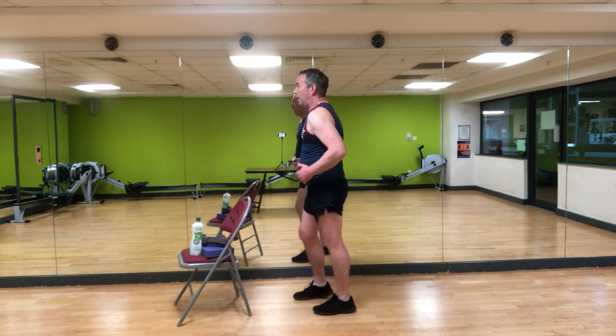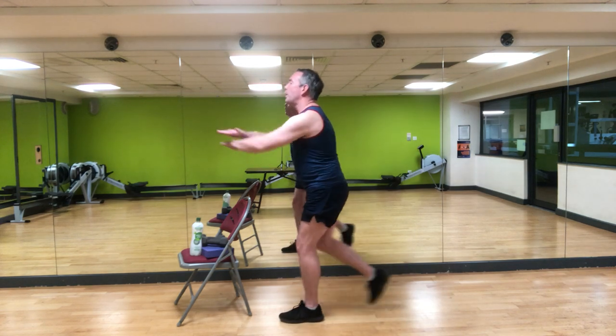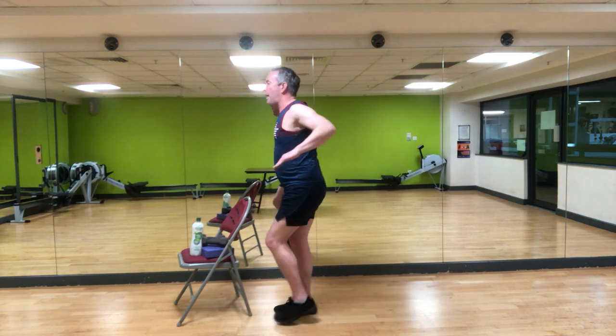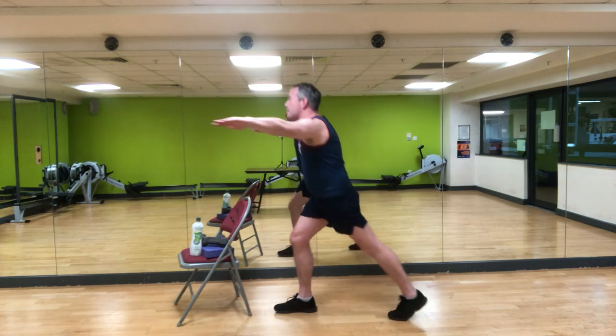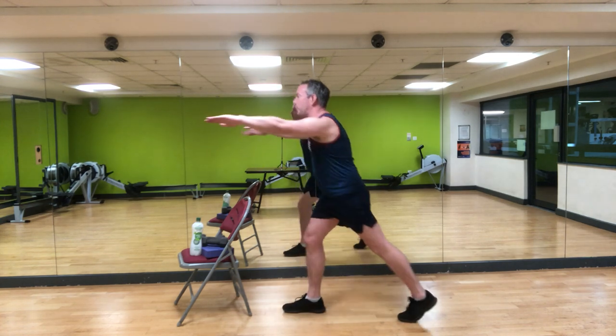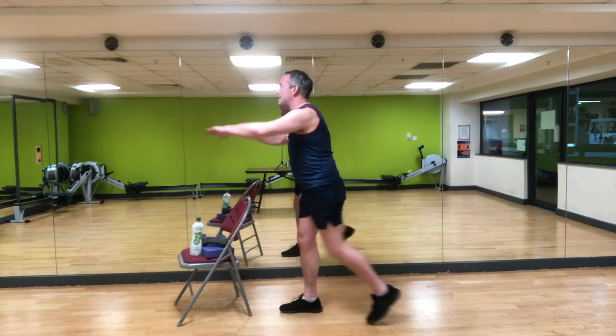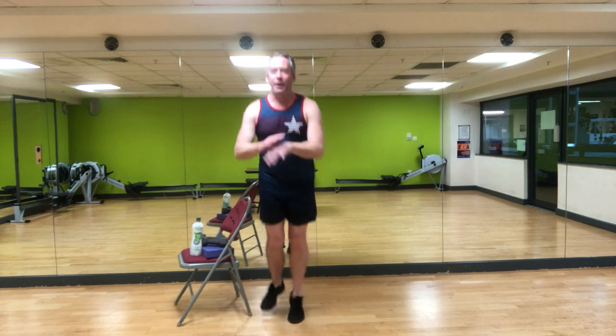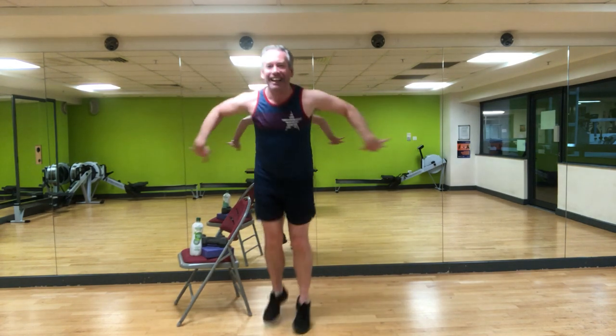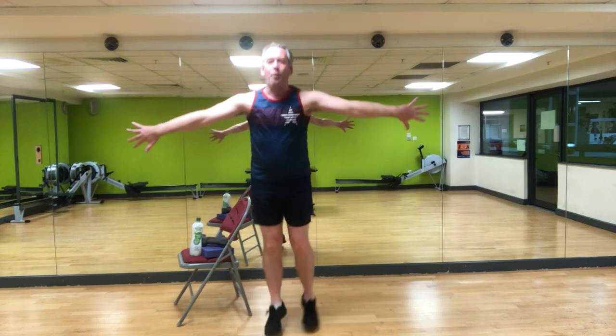Bit of cardio now. Option one, low intensity: breaststroke arms with a kick back — nice and easy, you can pick up your pace. If you really want to up the pace you can. 20 seconds only, breathe — imagine you're swimming in a lovely fresh lake. Four more, three, two, and one. Excellent work, shake it out, well done.